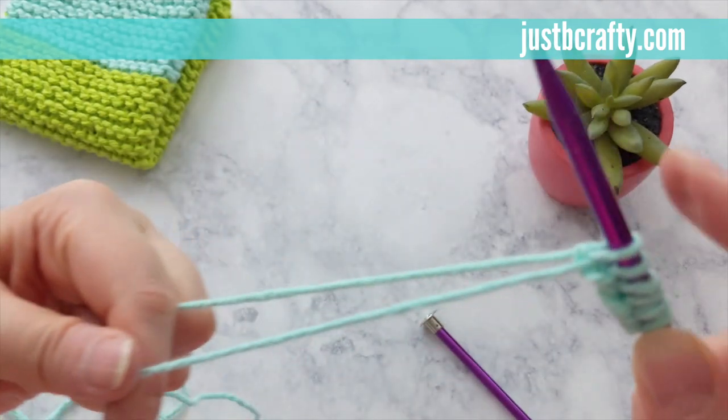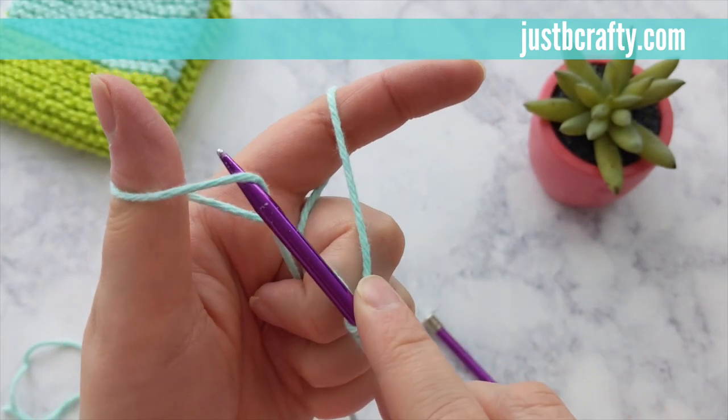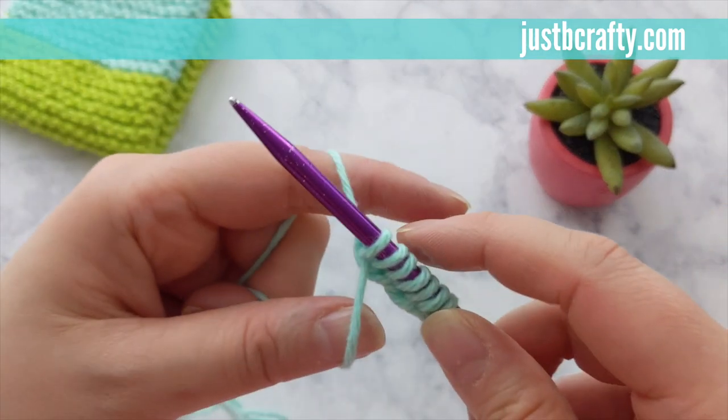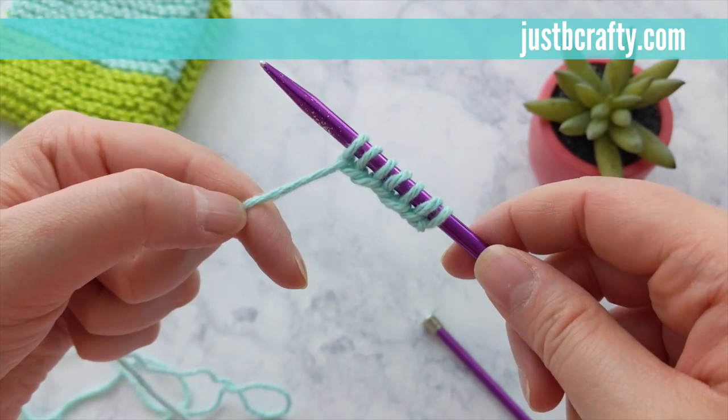I also wanted to note that you can make this dishcloth as big or as small as you want. My finished piece is about 8 inches by 8 inches, but you can cast on any amount more or less to make it bigger or smaller. Once you have your desired amount of stitches, go ahead and meet back up with me and we'll complete our dishcloth.